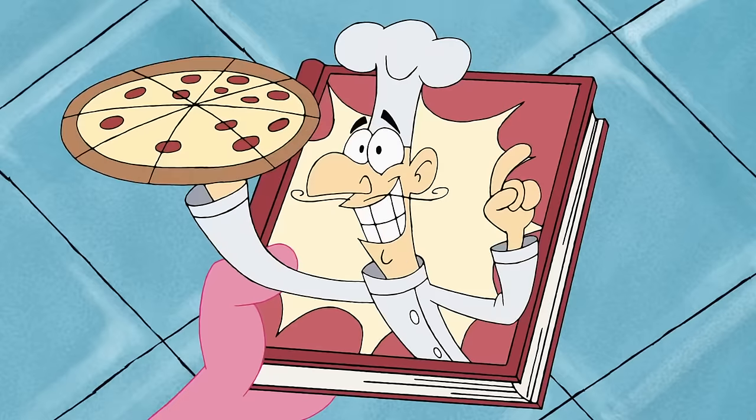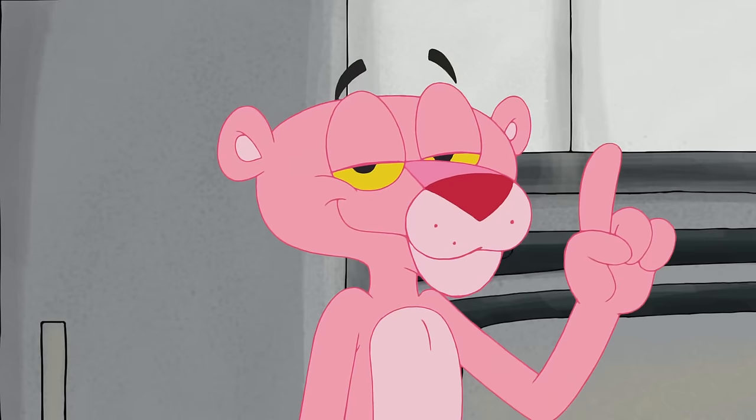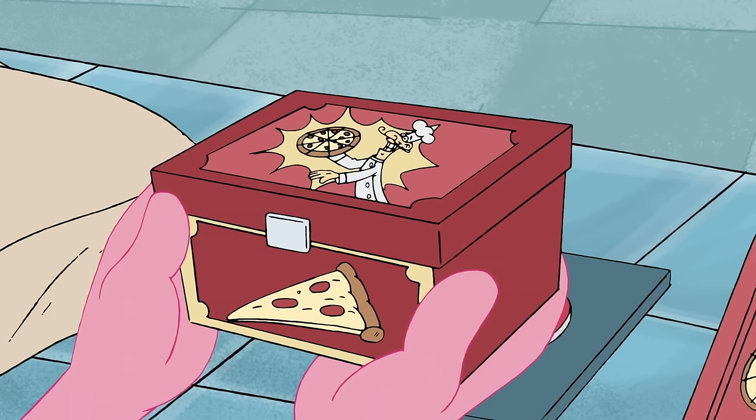It's gonna make you very happy in the tummy. Before you make the pizza, make sure you have plenty of counter space. Good. Now open your Happy Chef pizza kit.